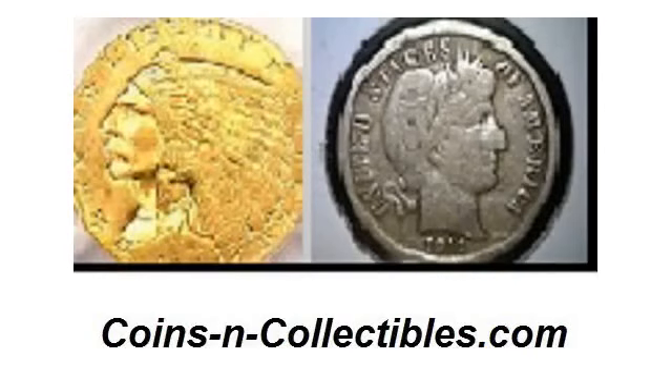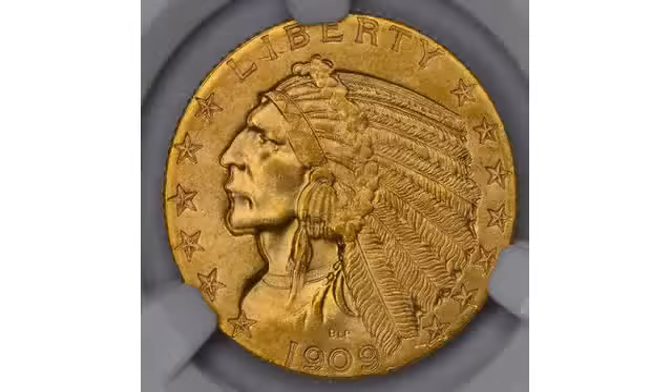coinsandcollectibles.com presents: The History of the Indian Head Half Eagle.